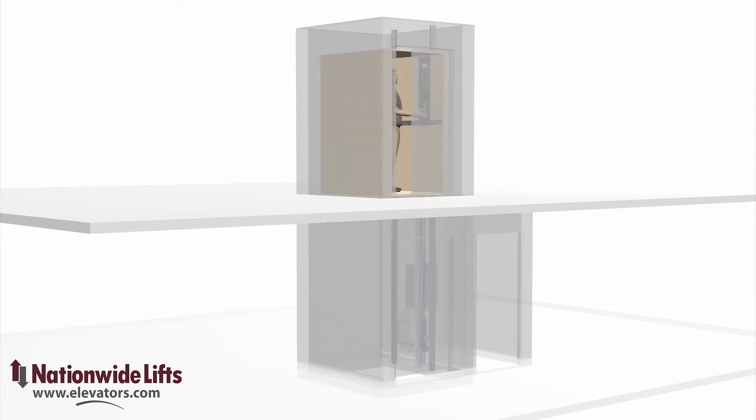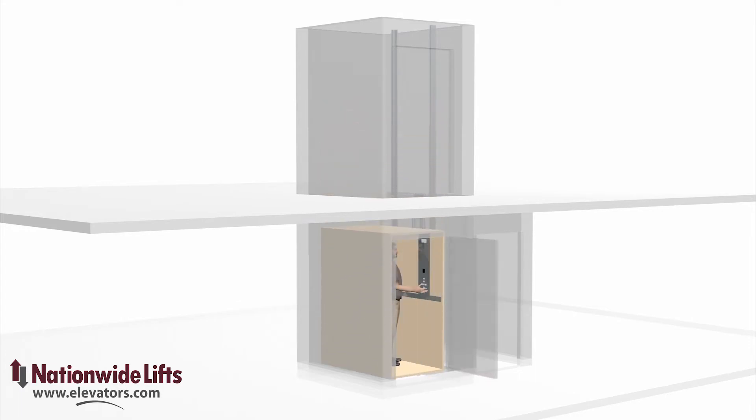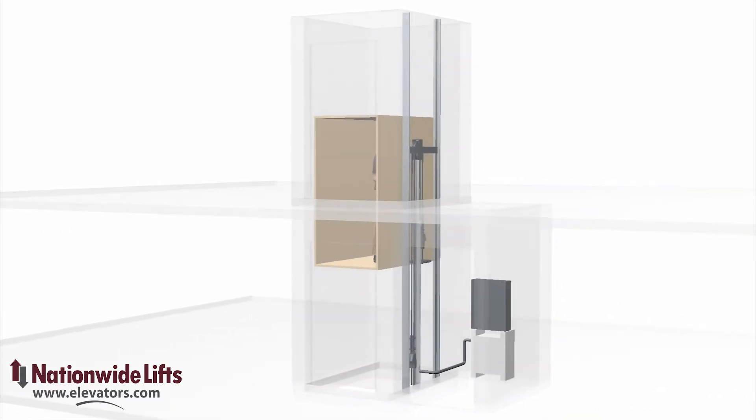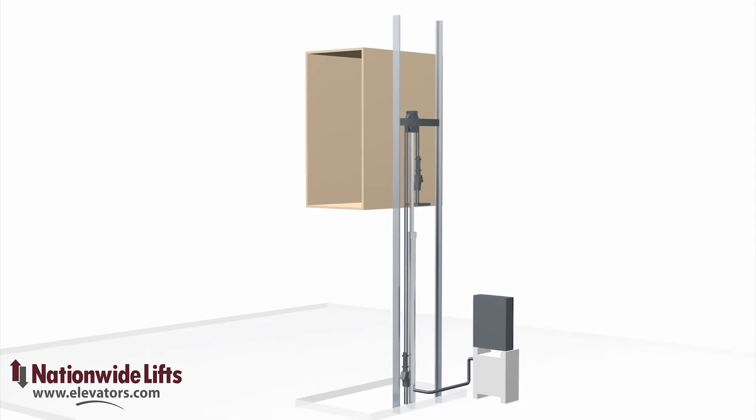Residential elevators often use a roped hydraulic drive for lifting and lowering. Roped hydraulic elevators use a combination of hydraulic jack and cables to lift the elevator car. This provides the smooth ride of a hydraulic elevator without the need to dig a deep hole in the ground.